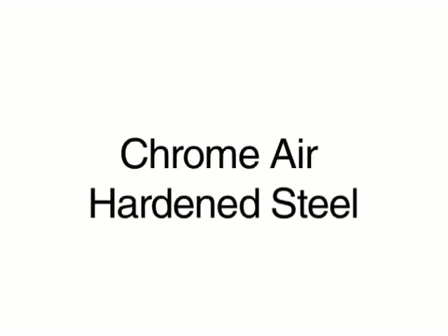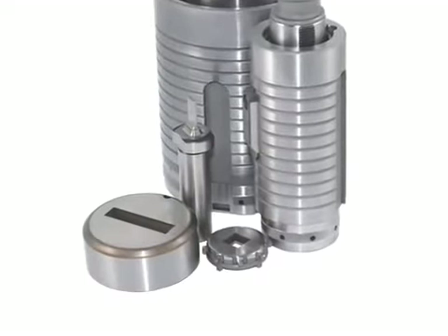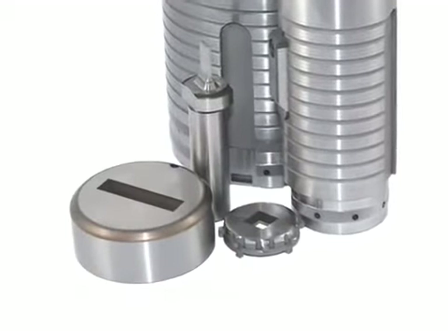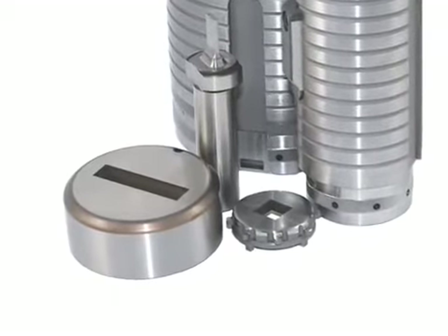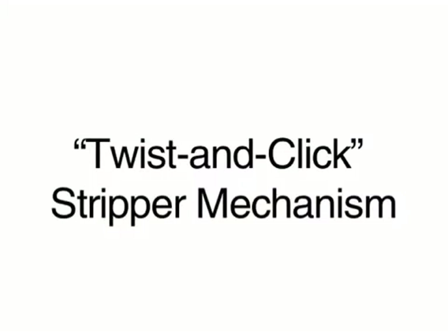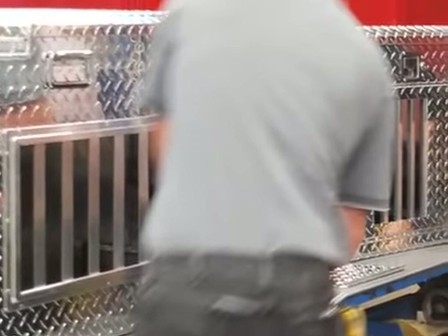Marathon punches are made of M2 high-speed steel. Marathon dies are made from chrome air-hardened steel — materials so strong and with such perfect design that the tools far exceed competitor tool performance. Marathon Tooling also features slug-free dies which completely eliminate damaging slug pulling, and a unique twist-and-click stripper mechanism that allows rapid tool change without using tools.